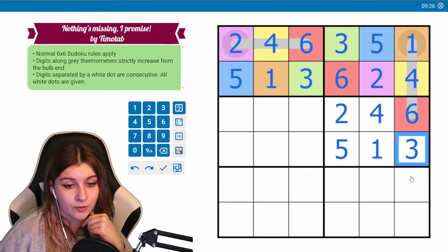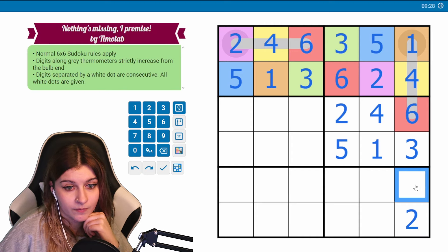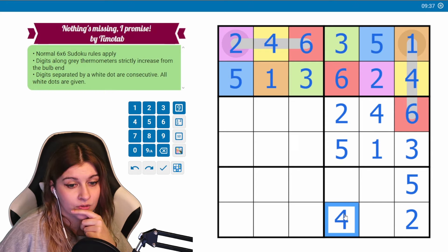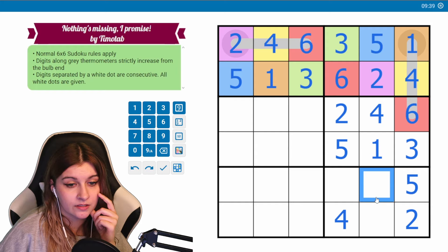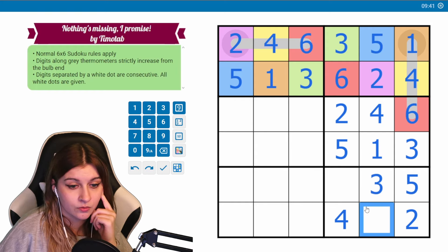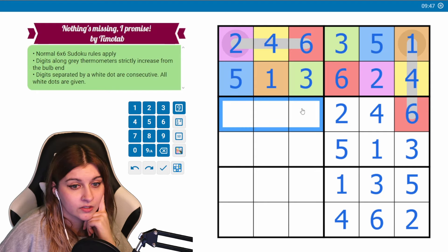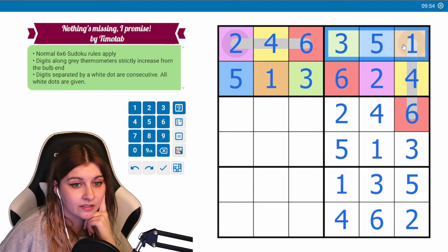We need a two in this column and it won't go here, so this is a two. This is a five. We need to place a four — it can't go here or here, so this will be a four. Three can't go here, so this will be a three. Two, one — this will be a six. We still need a one, a three, and a five, so these did end up being even-odd, odd-even, even-odd, odd-even.